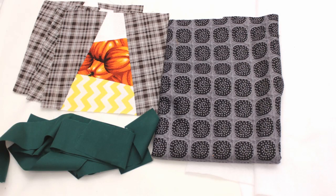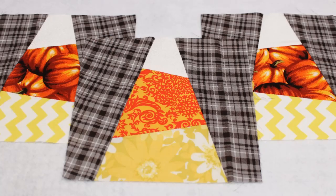To get started I have my three candy corn blocks, a few strips of fabric that are 2 and a quarter inches wide, my backing fabric and the white felt. I chose to use three blocks but feel free to use more if you want a larger table runner.